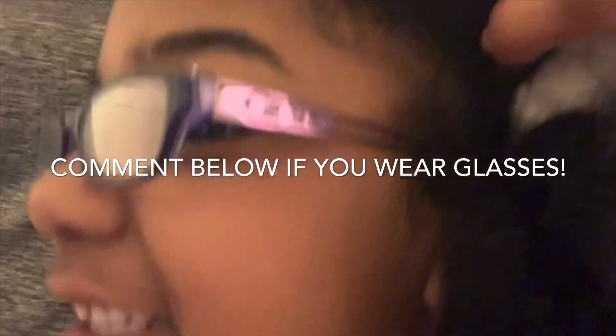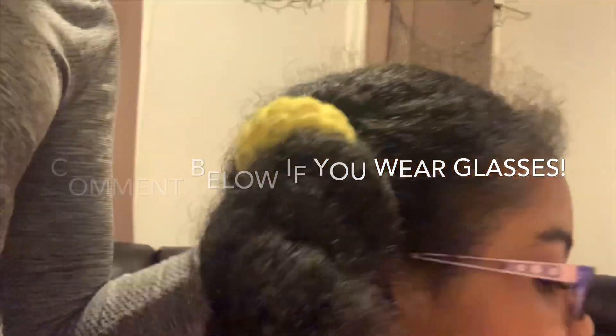Today we are unboxing Mia's new kitchen set that her Auntie Sophie sent for her. Thank you Auntie Sophie. Check out Mia's glasses — Mia has to wear glasses now, but pretty, right?